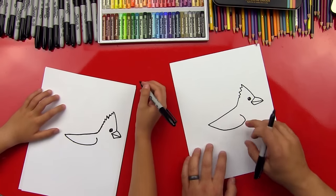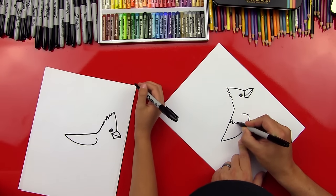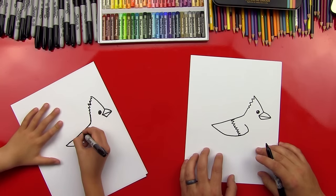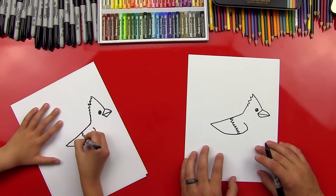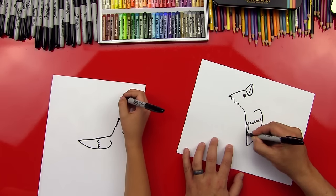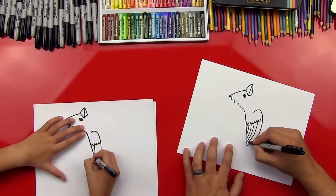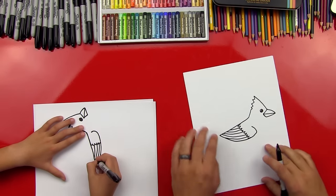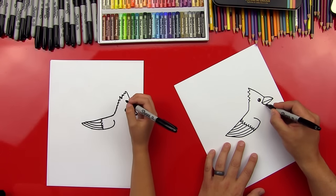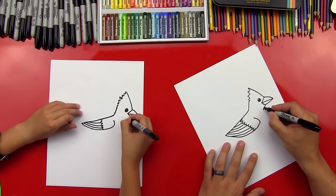Now let's do some of the details on his wing, like we've done on some of our other birds. We do a little zigzag line — connected U's — and lots of W's. Then we're going to make the longer feathers, connecting lines that come out here. Now we're going to draw his belly. We're going to come a little line that comes back in for his head — that's kind of his neck right there.